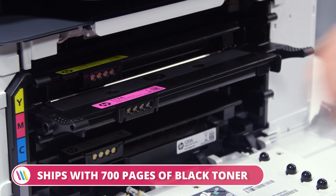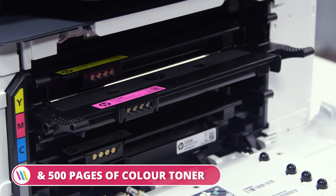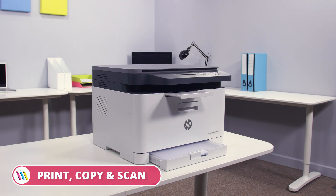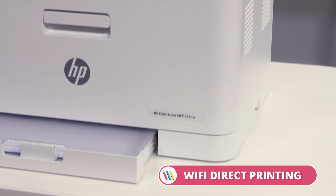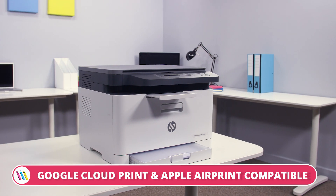To save on ongoing cost, this HP model is shipped with 700 pages of black and 500 pages of colour starter toner. So overall, if you're looking for a user-friendly, all-in-one performance machine, then the HP Color Laser MFP178NW A4 multi-function printer is the perfect solution for you.